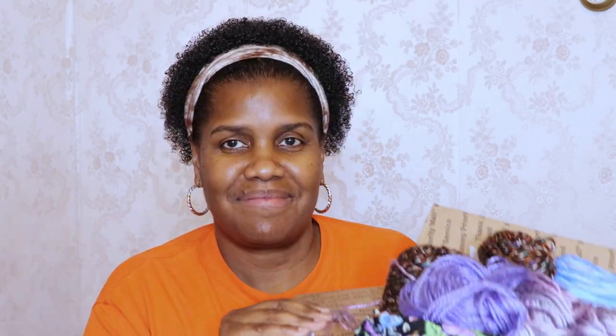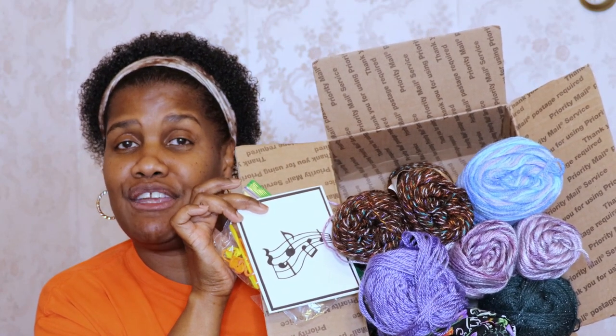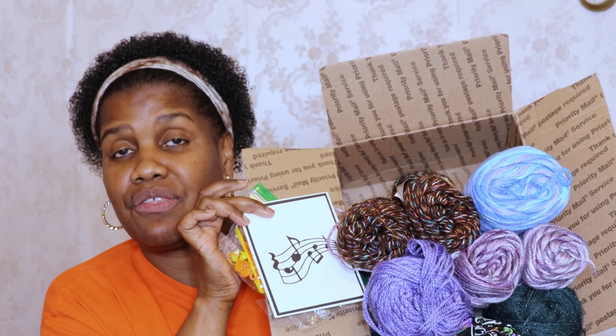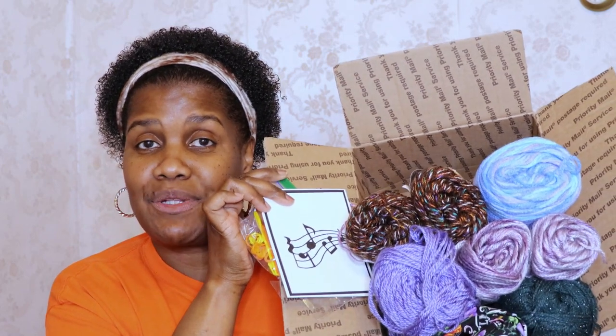Thank you so much. I have no idea what I'm going to make — I never know what I'm going to make with the mystery yarn challenge yarn. I just kind of try to figure it out, like we all do. So let me put this all together so we can get a nice picture. So this is everything I received for the Mystery Yarn Challenge April 2023, hosted by Lori of the Armchair Chef. Do come back, stick around and see what I make with this yarn. I will talk to you in another video. Bye!